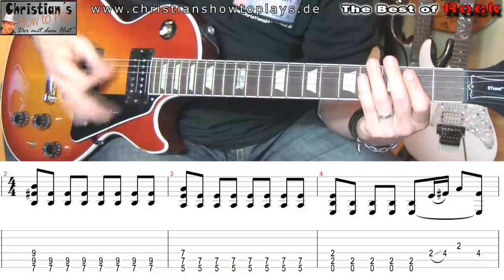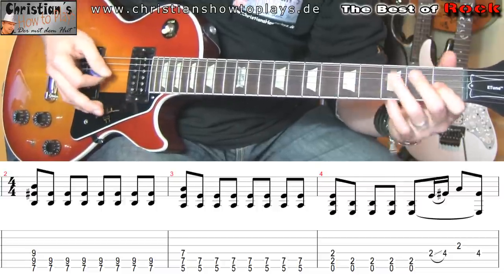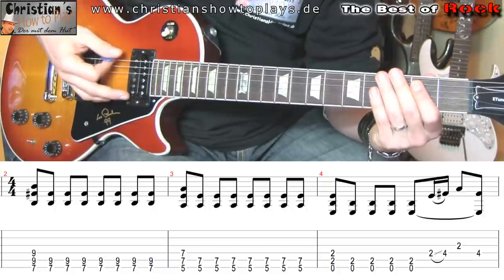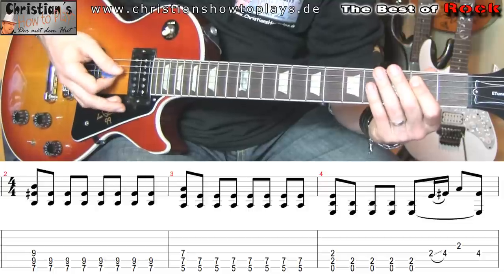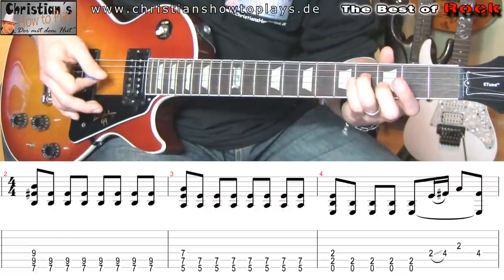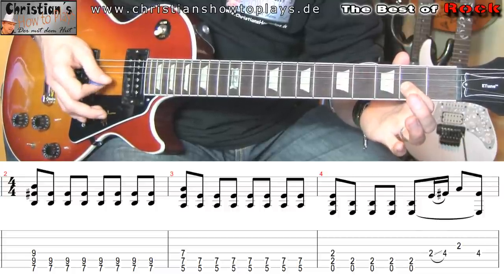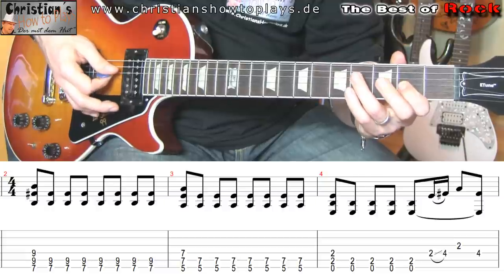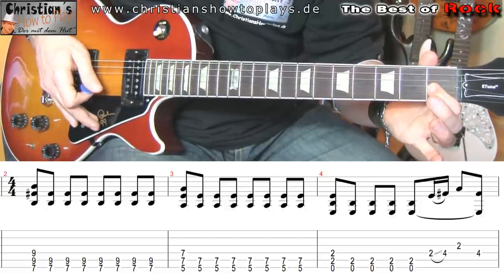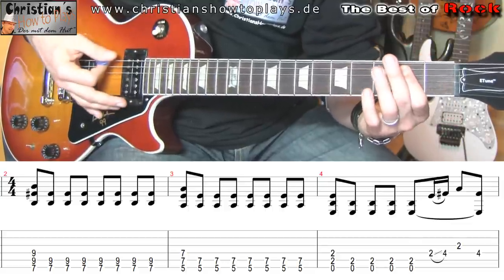Dieser zweite, nicht abgedämpfte, durchgeschlagene im zweiten Takt — der ist ganz cool. Den hört man auch ganz geil im Lied raus. Jetzt wollt ihr aber alle bestimmt diesen coolen Teil hier spielen. Dafür gehen wir jetzt, wenn wir das E gespielt haben: 1, 2, 3, 4 — jetzt gehen wir mit dem Ringfinger auf die D-Seite in den zweiten Bund und ziehen von der 2 auf die 4. Jetzt auf die 2 auf die G-Seite. Jetzt auf die 4 wieder zurück zur D-Seite mit dem Ringfinger. Und dann geht es auf die 1 oben auf die G-Seite. Und dann befinden wir uns schon in dem nächsten Takt, wo die Gitarre dann das E durchschlägt.